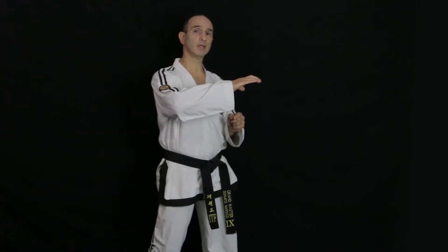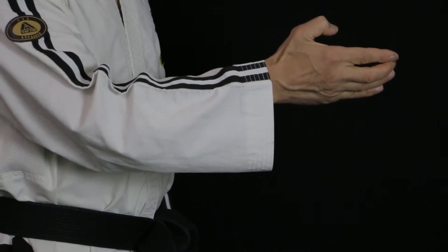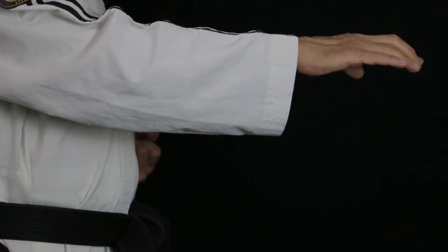A flat fingertip is when the palm is facing down, as opposed to a straight fingertip where the palm faces to the side, and an upset fingertip where the palm faces up. So we'll do it with the palm facing down.